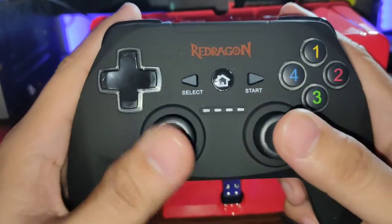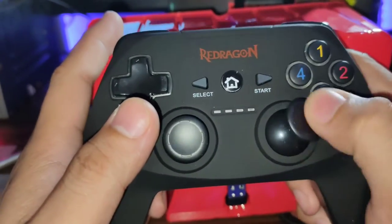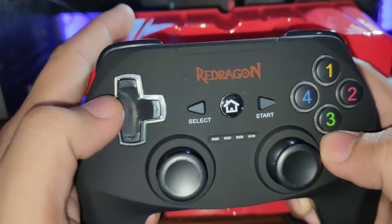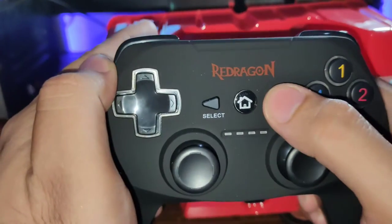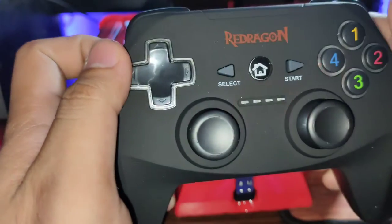It has a nice feel to it. The analogs are good — this one's a little bit rough and this one's a little bit lighter. The buttons are good. This one — good. This one — good. This one's good too. So this is the switch, it turns on and off.